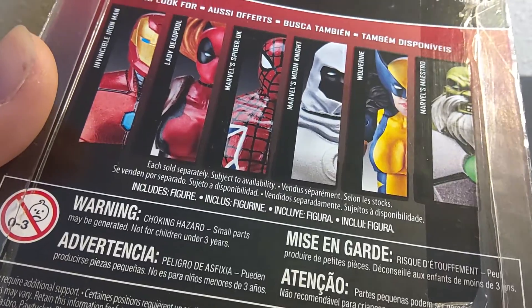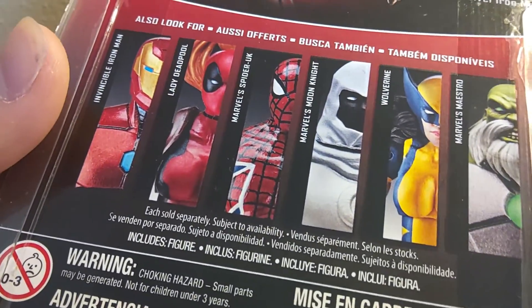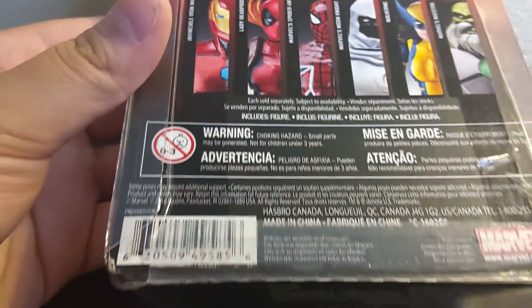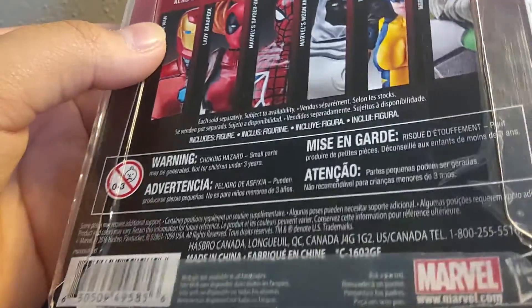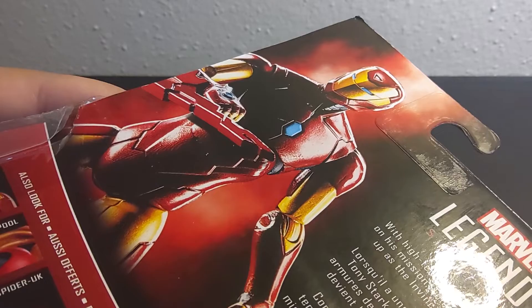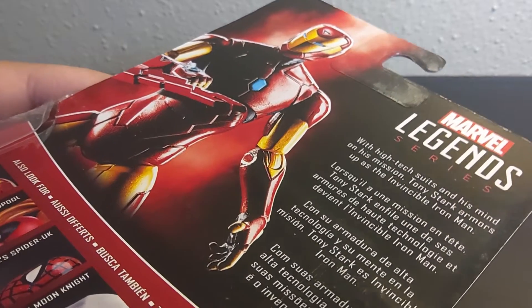Warning: choking hazard. I don't know how this is a choking hazard — none of the parts come off. Barcode. Card additional support. On the top you got a cool picture of the thing.